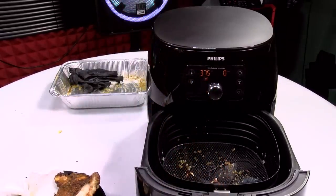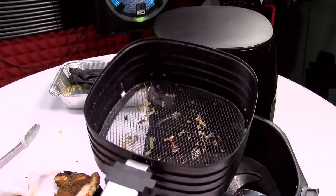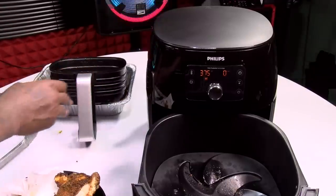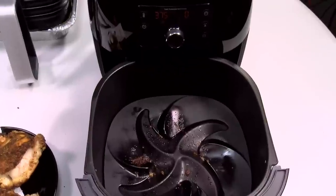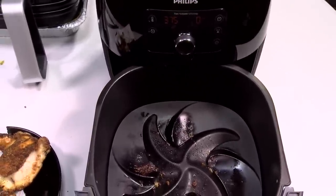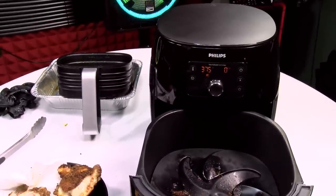I was going to say fried chicken — air fried chicken. Now let's see the mess on the inside. There's the pan. And if y'all can get a close-up on this — look inside here. Not too much mess at all. All I gotta do is pull that out, rinse it off, and I'm good to go. Let's wrap this up.